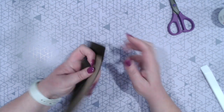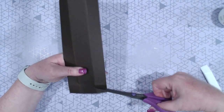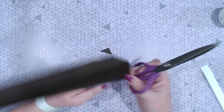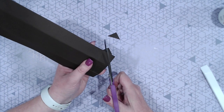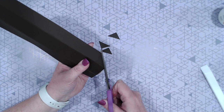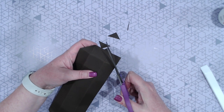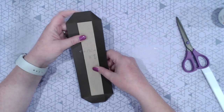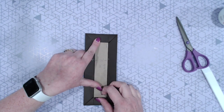Now I'll do it from the back so you can see it a little better. We've got our square here — instead of cutting in on both sides, we're actually just cutting this corner off. So you're going to line up with the bottom score line, go up to the top score line, and cut off that little triangle off the side.